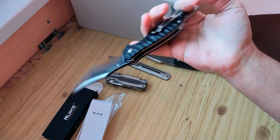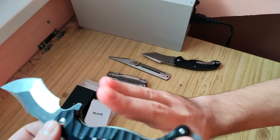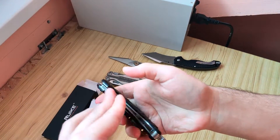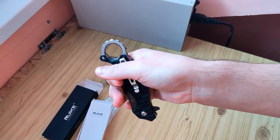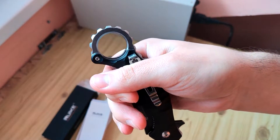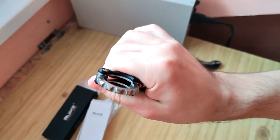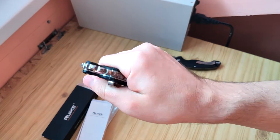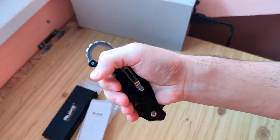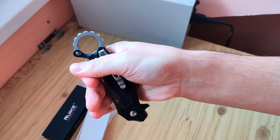What is not great for everyday use is that when you put it in your pocket, other guys will see the whole ring and part of the knife.